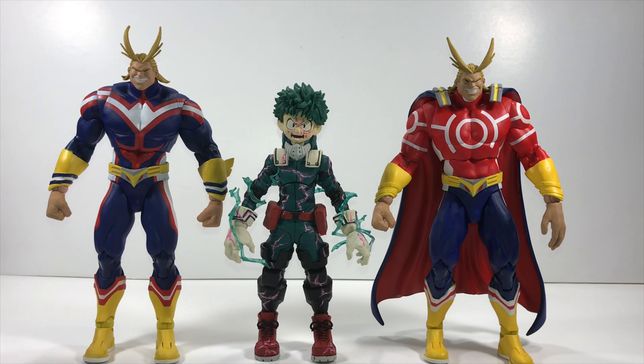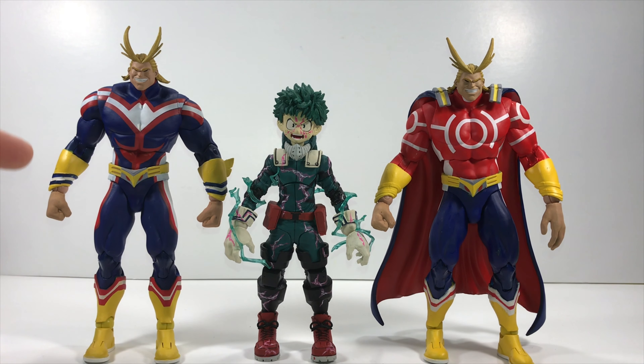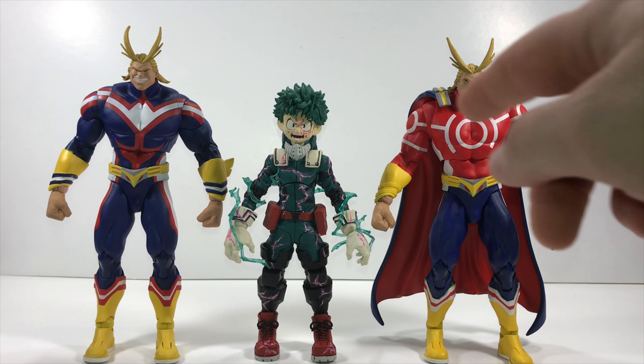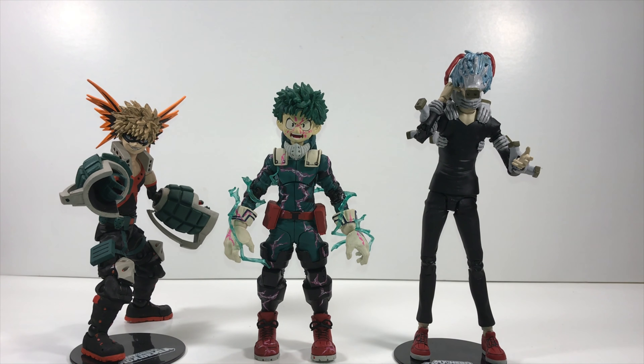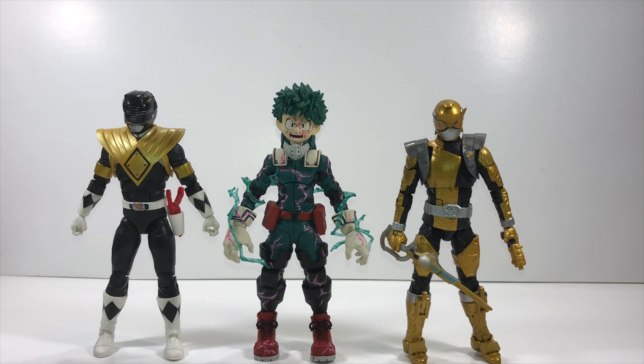Midoriya scales with his mentor All Might — you have both the GameStop exclusive All Might, which I just did a review on, and the regular All Might. I like how they scale with one another. Midoriya is supposed to be shorter because he's a teenage boy next to a big beefy man. Midoriya also scales well with Bakugo on the left and Tomura Shigaraki on the right. Shigaraki is supposed to be a little bit taller, and Bakugo is supposed to be about the same height as Midoriya — really good scaling.